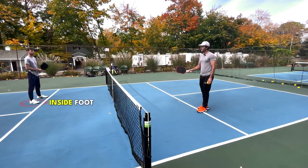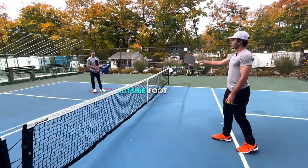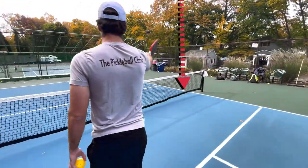By inside foot, I'm referring to the foot that's closest to the center line, and by the outside foot, I'm referring to the foot that's closest to the sideline.